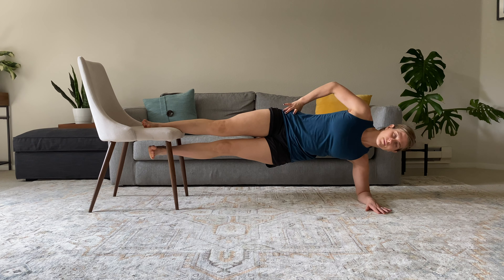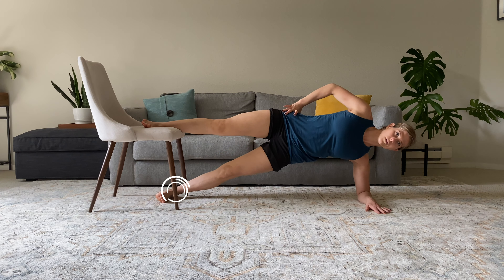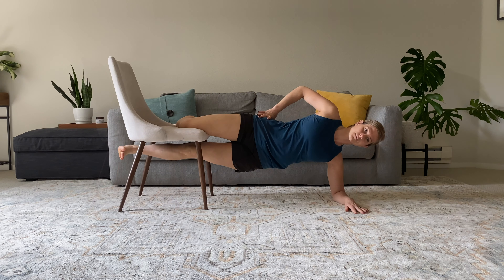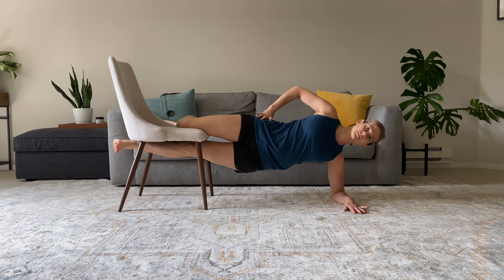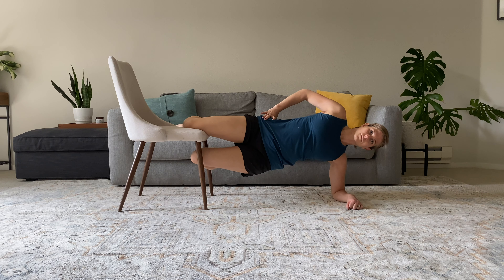If the variation with the top leg straight is too challenging, we can either rest the bottom leg on the floor to help support our body weight, or we can bend the top knee, which reduces the moment arm and makes the exercise a bit easier to hold. Again, we can do this with either the bottom leg straight or bent.